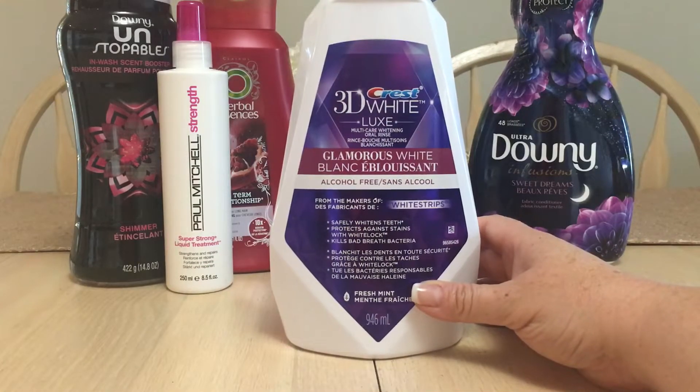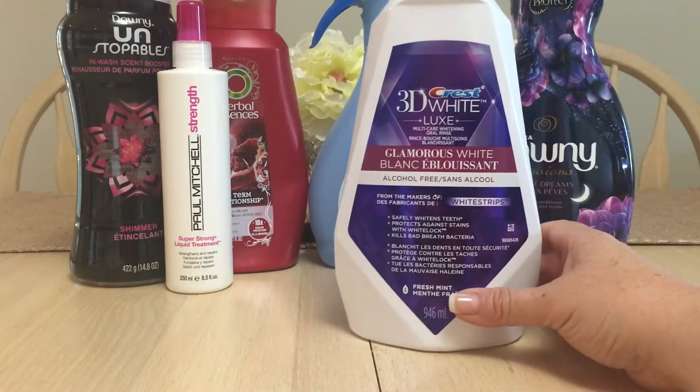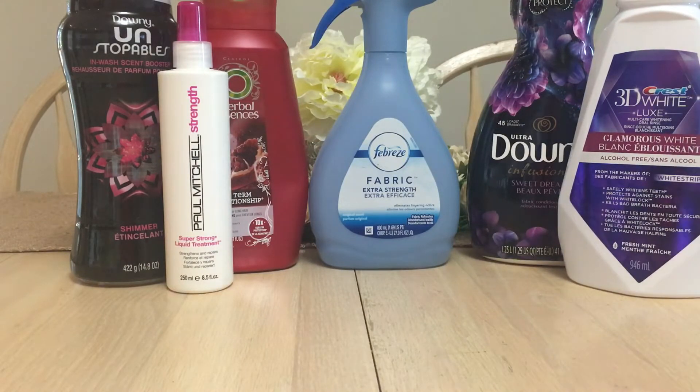I went through a Crest 3D White Luxe Glamorous White alcohol-free mouthwash. I really enjoyed this — I don't normally use mouthwash but I enjoyed it, and if I were in the market to purchase it again in the future I would.